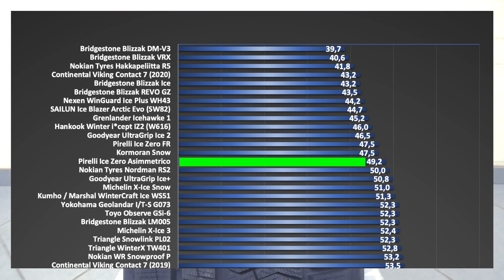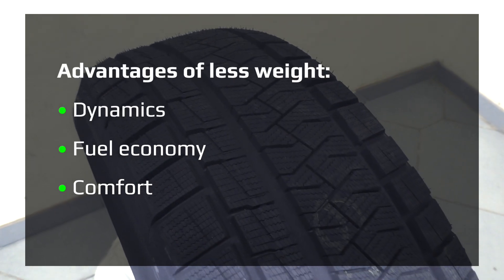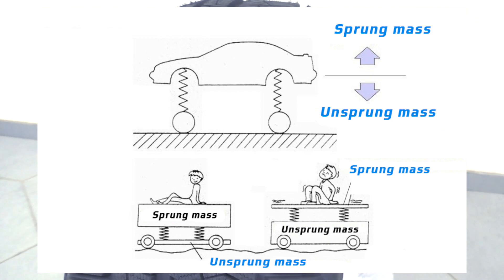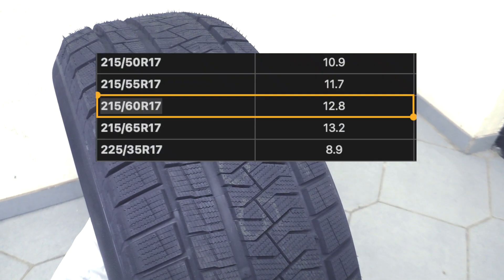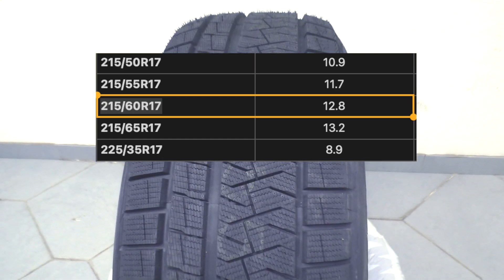Let's weigh the tire. If the weight is low, then the tire is more economical — I mean fuel — and gives an increase in dynamics, and due to the balance of sprung and unsprung masses, is more comfortable. Average weight of all tires in this size is 12.8 kg. Weight of this tire in this size is 10.4 kg, and it's a light tire.